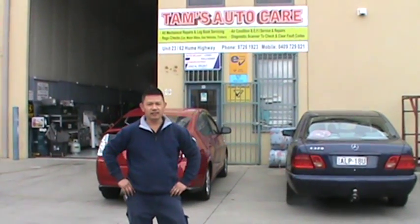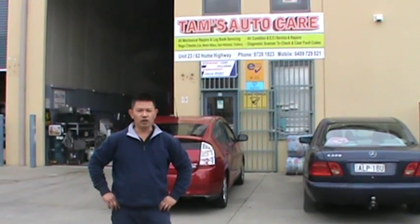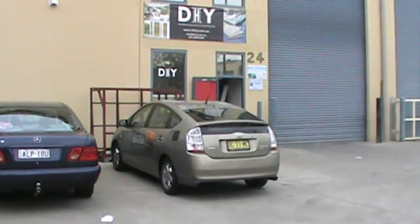Hi, welcome back to Thames Auto Care. Today I'm going to be showing you guys how to replace a battery in a hybrid vehicle. We've got two hybrid vehicles, Toyota Prius — we've got one on the right and one on the left.